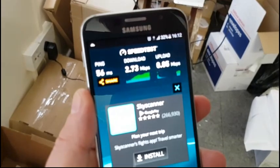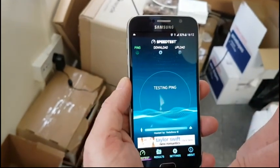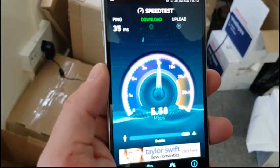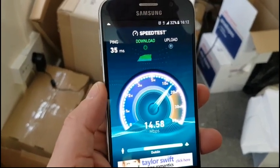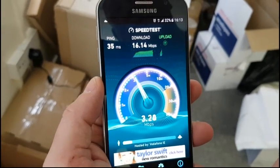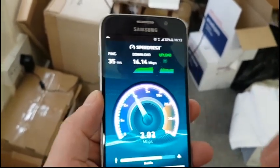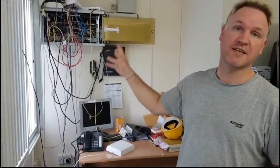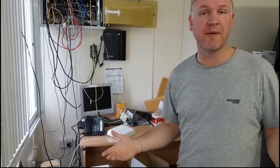If you look at the signal bars we're getting full bars on 3G now, and I'm going to do a speed test. You can see we're getting probably the maximum you can get on 3G — I'm getting 15, 16 megs down, and 3-4 upload, which is fantastic as well. So straight away this system is working really well. We'll clean up this installation and neatly do that cable and put the antenna up neatly, but yeah — we have one happy customer here.